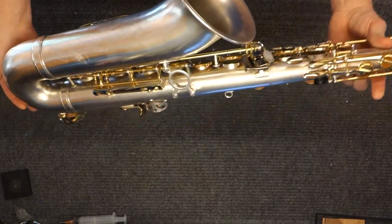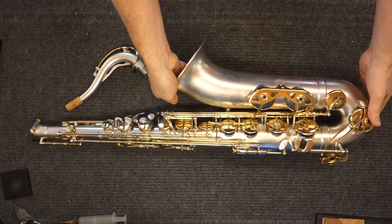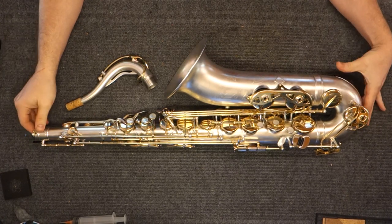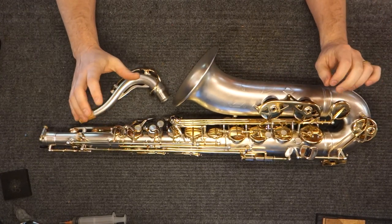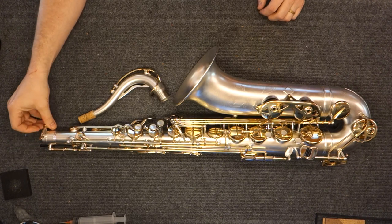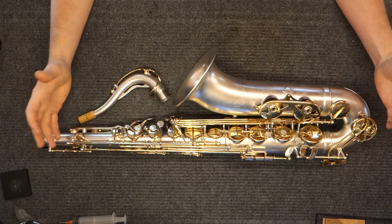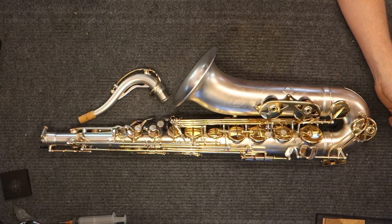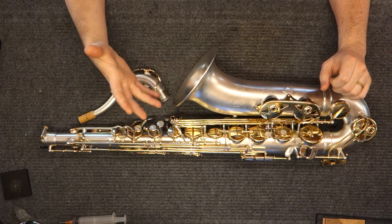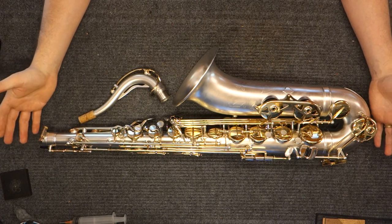As far as what to expect if you own one of these, are looking to own one, or are working on one — these instruments are handmade and they're highly variable as a result. Just because an instrument is handmade doesn't mean it needs to be highly variable. Yanagisawas are largely handmade and they are not variable nearly at all. This is a handmade instrument that feels like a handmade instrument, in that they vary significantly from one to the next, and there can be issues on the instrument that are only present in the one instrument you're working on.